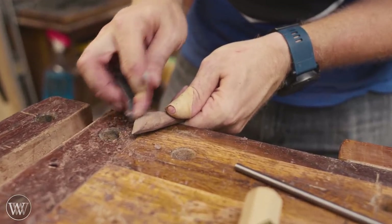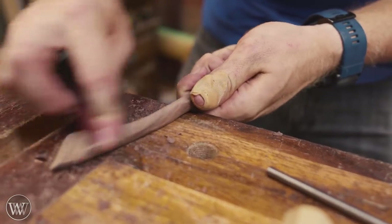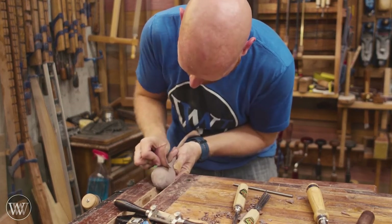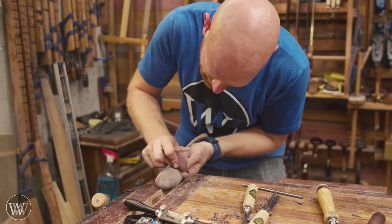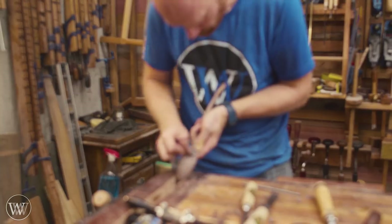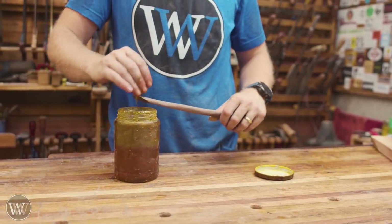I'm going to use sandpaper — it doesn't take too much at this point because I've cleaned it up fairly well, but I want to allow it to absorb a little bit more finish. We'll rub it all down with this, give it that final smoothness, and then take it on for finishing. This is that last moment where you can check everything, make sure all of your lines have been removed, and that everything is smooth and clean and pretty.